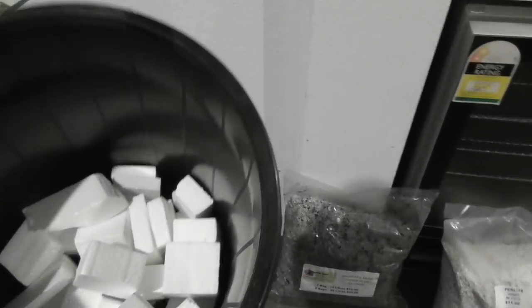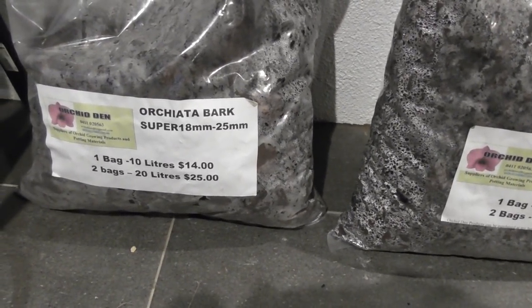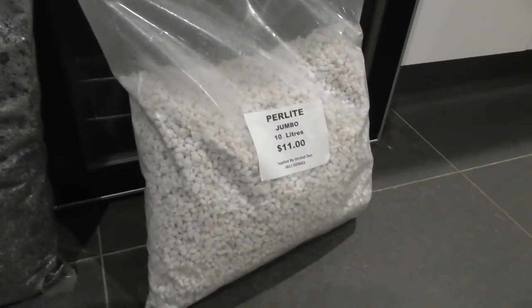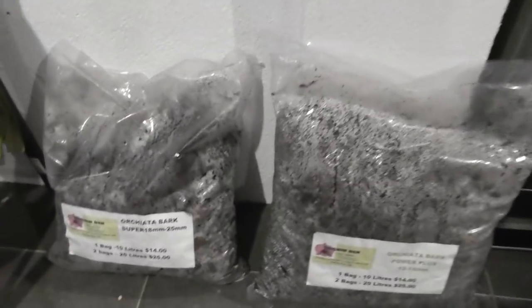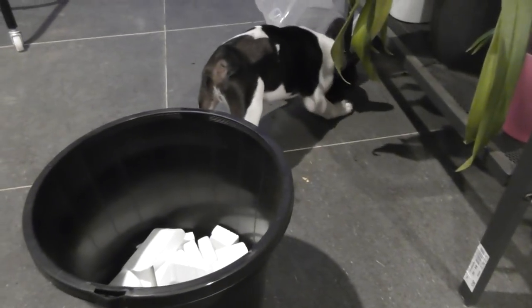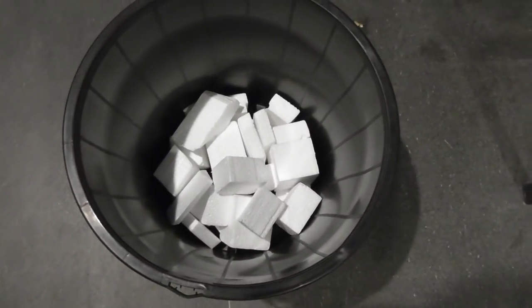I've got my pot — it's a massive pot, should last a good few years. I've put some styrofoam at the bottom just to keep it lightweight so I don't have to use as much medium. I've got two grades of bark: the super grade which is 18 to 25 millimeters, and the next one down which is 12 to 18 millimeters. I'm going to mix probably three quarters to one quarter, and I've got a bit of perlite as well which I may or may not add. I'll probably also add a little bit of slow release fertilizer, which is not my usual practice, but I think it would be more economical for this big pot.